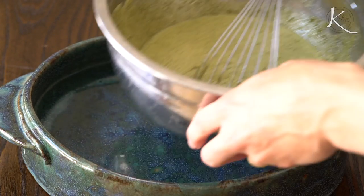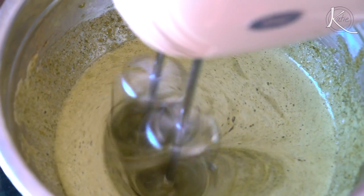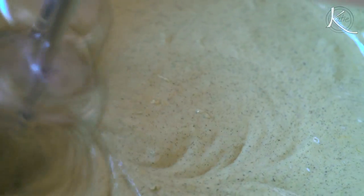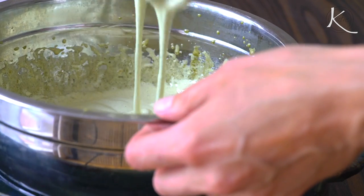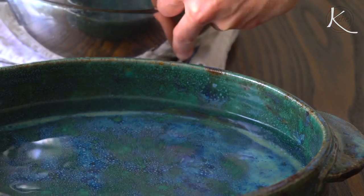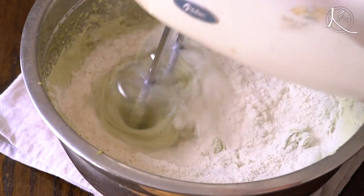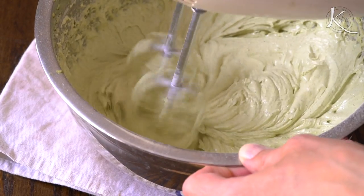Then get a large pan of hot water and place the bowl in it — make sure the water only comes halfway up the bowl. Mix with the mixer for about five minutes, or until the mixture becomes a pale green-yellow. Take the bowl out of the water and put it on a kitchen towel to prevent dripping. Now gradually add in your flour, continually mixing until it's smooth, then set it aside.